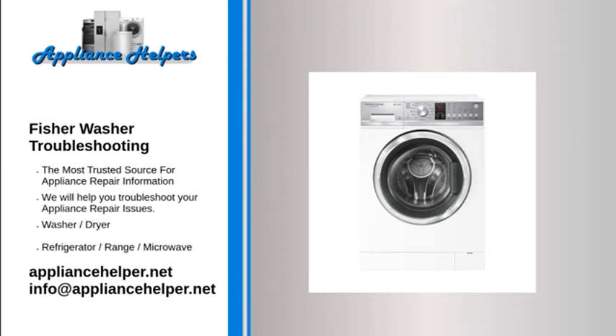The washing machine's rinse cycle isn't working properly. Check that you are using a low suds, front loader specific detergent. Check that you're not using too much detergent. Check that the wash load is distributed evenly in the machine. Try the machine's rinse plus function.